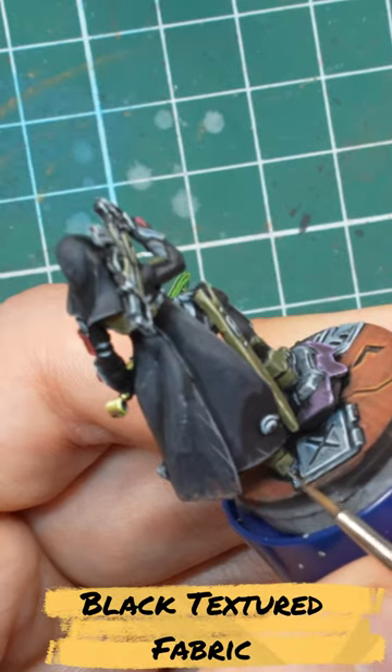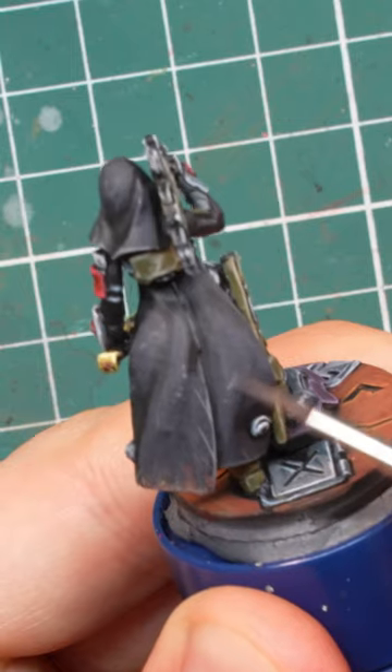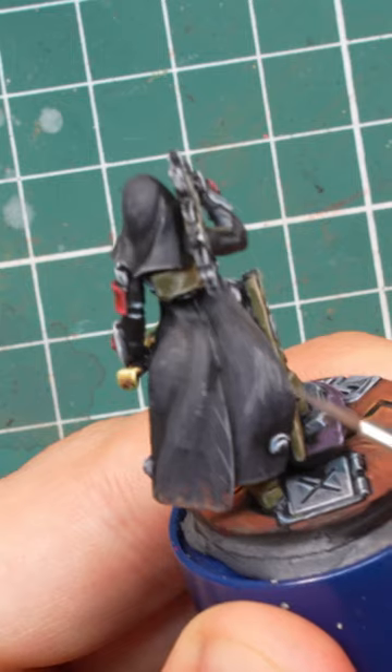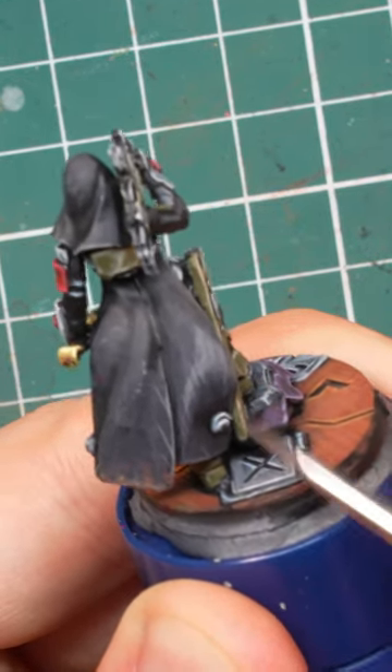I started by mixing dark sea grey with black, something like 50-50. I thinned it down to a glaze and applied it over the raised surfaces of the black parts. Once I managed to get the difference between the grey on top and the black below, I switched to a more aggressive method.